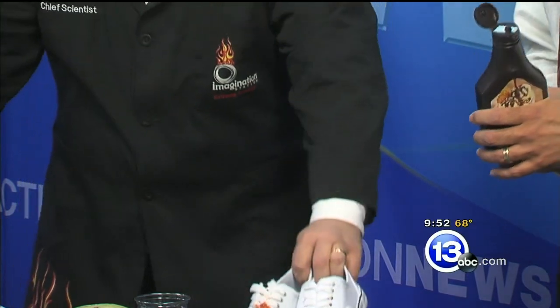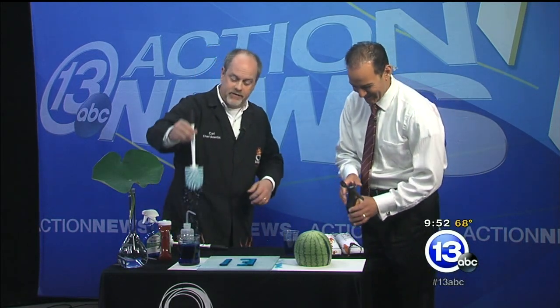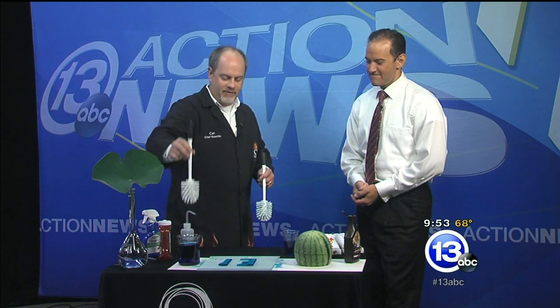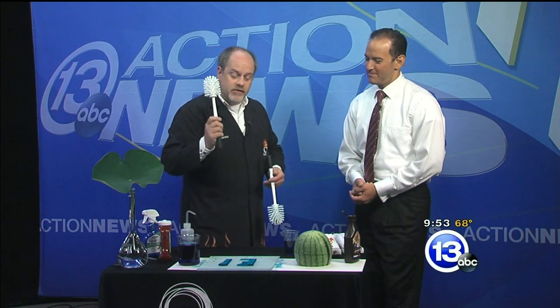Perhaps my favorite application would be the toilet bowl brush. This is Carl's own infomercial! The science behind this is so cool — a normal toilet bowl brush, you bring it out and it drips. You coat one with a super hydrophobic liquid, pull it out — nothing. Nothing is going to drip. It rolls right off, and they're actually manufacturing things like this now with those kinds of coatings.